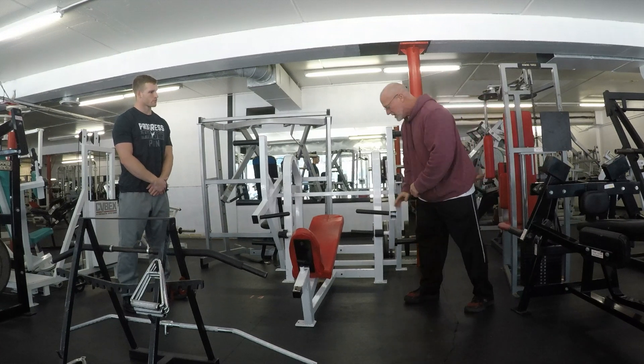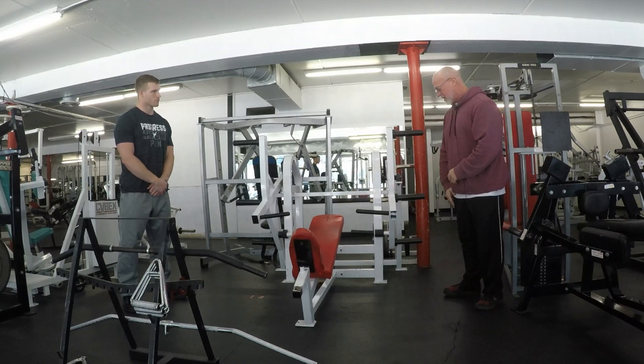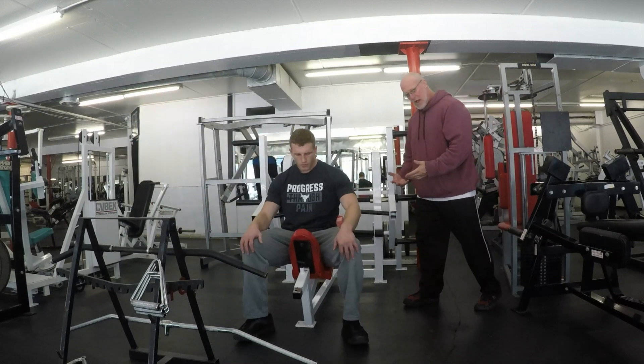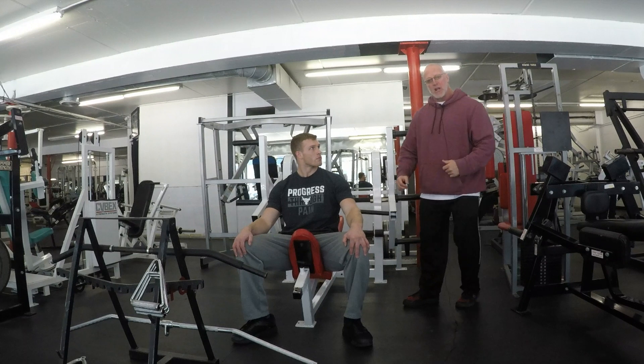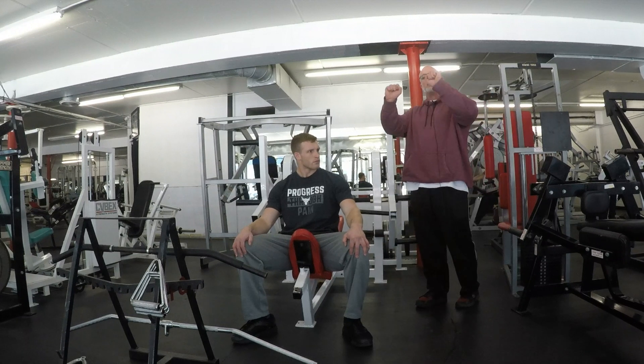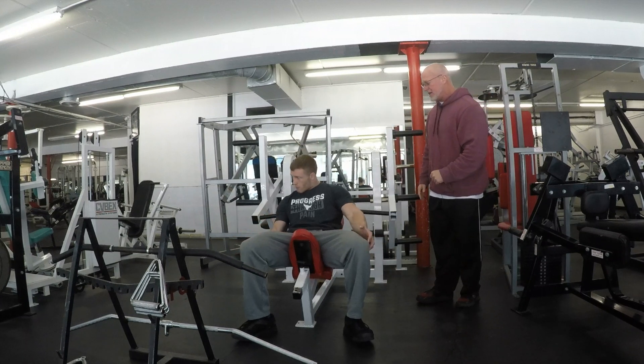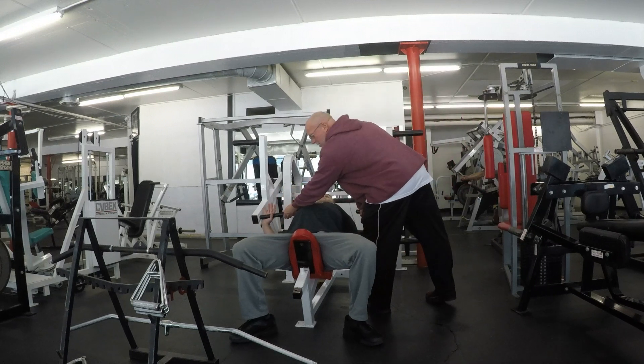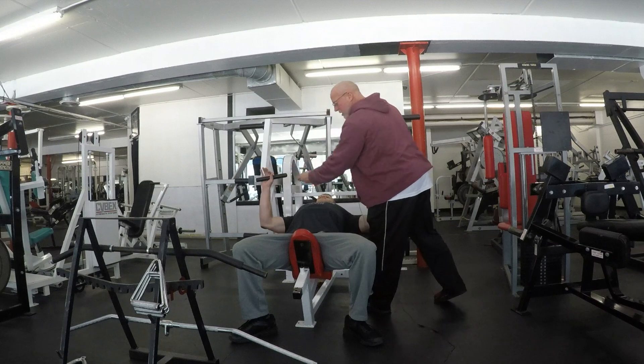The only challenge with this machine is getting into position. The problem is you really should have something to kick it forward and bring the weight up. As you can see, he's going to have to reach way down to grab the handles. So I usually recommend having a spotter to pick it up a little for him when getting in.